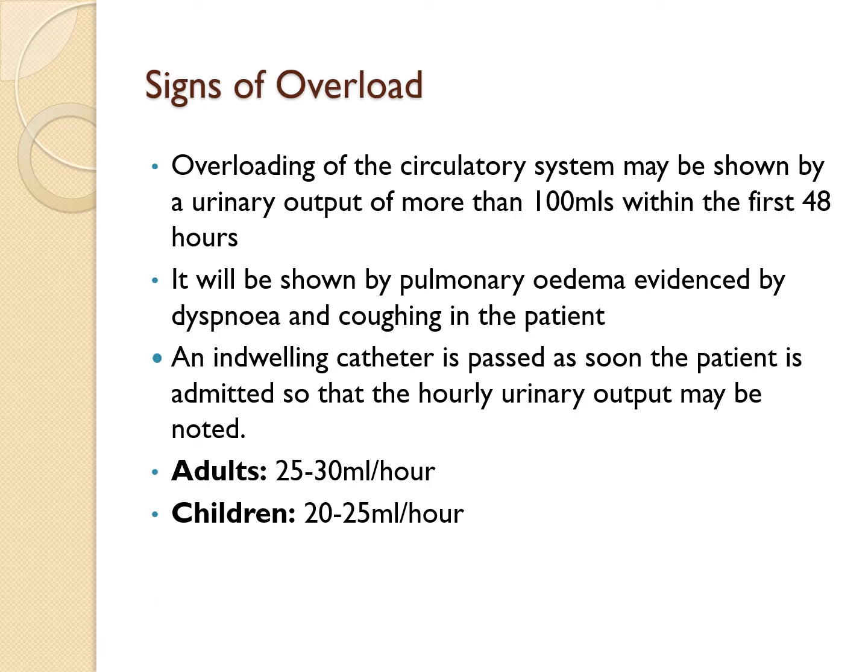In children, the target urinary output is 20 to 25 mLs per hour, and in infants it is 10 to 20 mLs per hour. If the output drops below normal, alert your team immediately — this could be a sign that something is wrong.